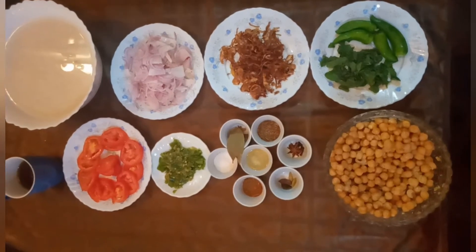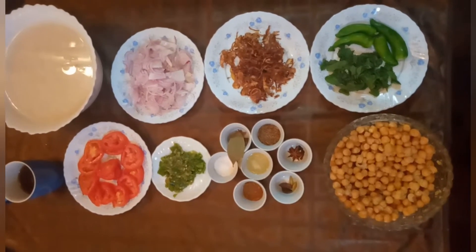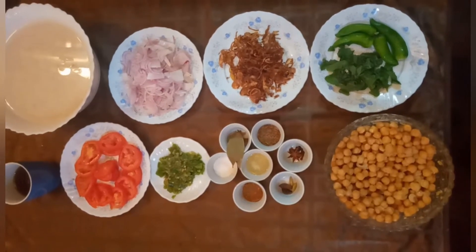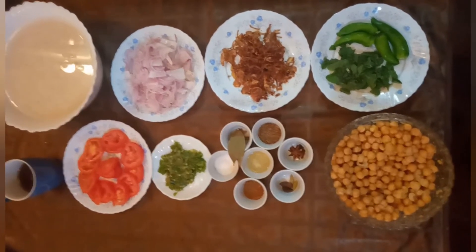Asalamalaikum, welcome to my channel. Today I am sharing with you all the recipe for Chana Pulao. Let's get started. For this I need the ingredients.